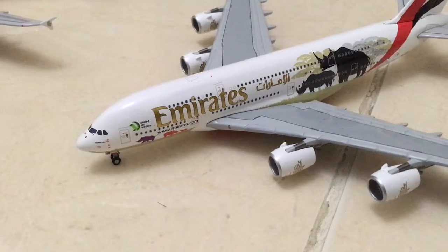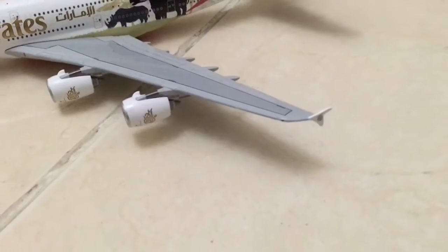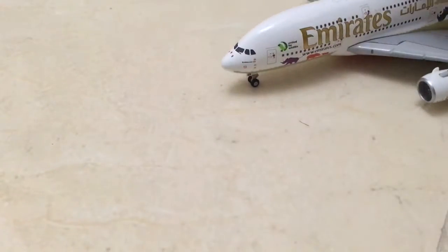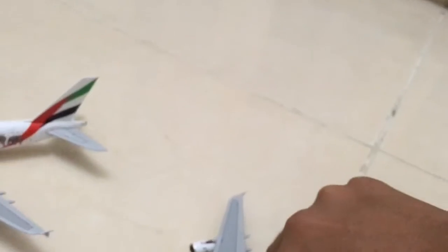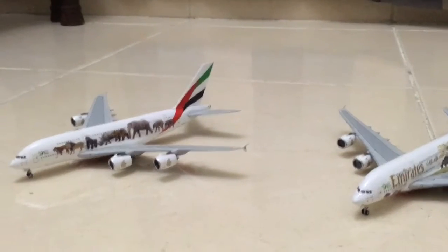I bought this plane actually this year. The engines are very well designed, same thing. Let me put the tape from the side. You can see the wheels turn as well as they tilt. Okay guys, thanks for watching, bye bye!